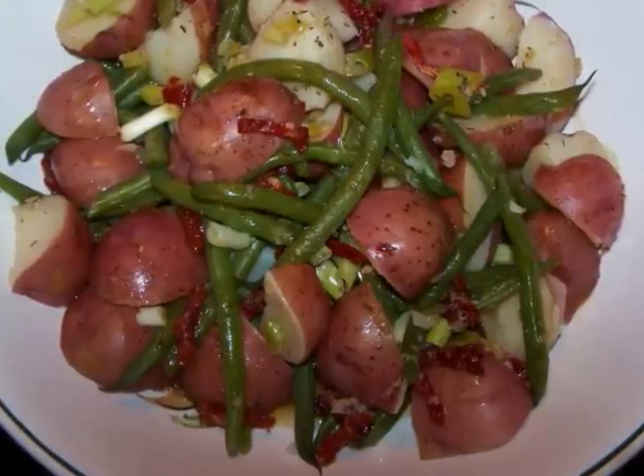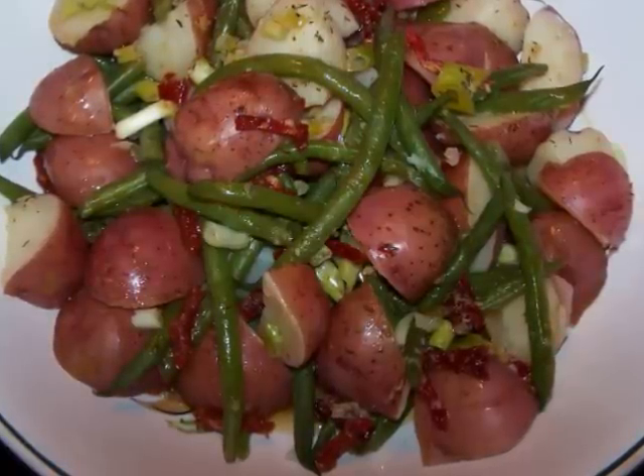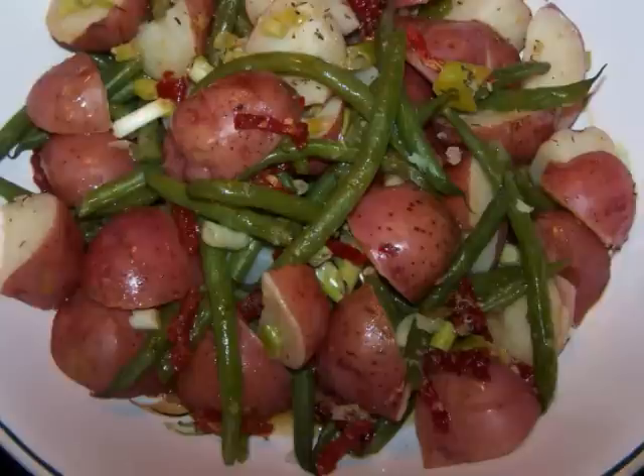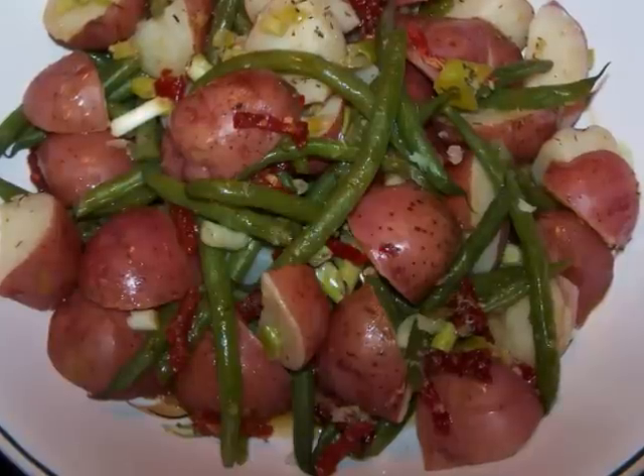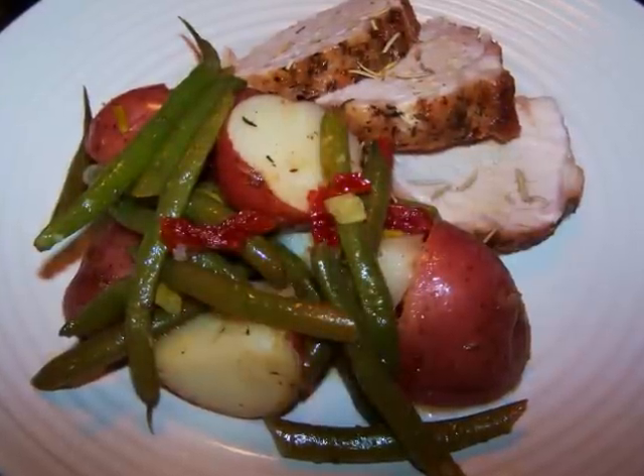With a garlicky lemon vinaigrette, baby red-skinned potatoes, fresh green beans, and little ribbons of sun-dried tomatoes, this all comes together to make a salad that will go with whatever you've got on the grill — pork, chicken, beef, even fish.